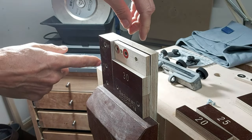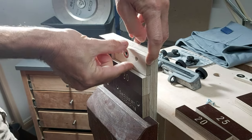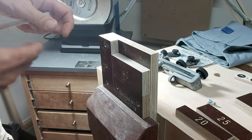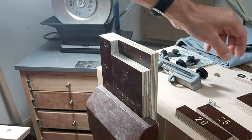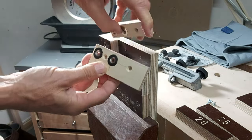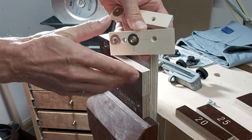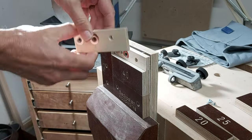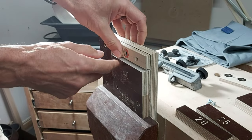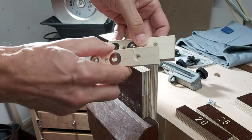One other minor detail: the height of this offset block is too high if I'm using the 35- and 40-degree angle blocks, because the projection is quite small at those angles. So I also have a smaller block for those cases. I like having a little more surface area for the plane iron or chisel to rest against, so I made two different heights of offset blocks — this one is used with the 35- and 40-degree blocks, and this one is used for the lower angles.